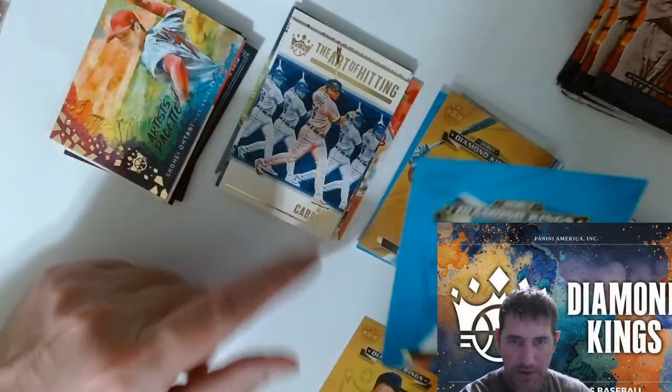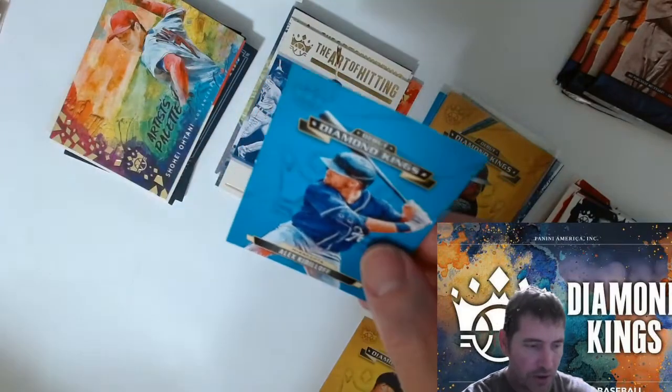Miguel Cabrera — The Art of Hitting. Those are really nice, I like those inserts. Alex Kirilloff.